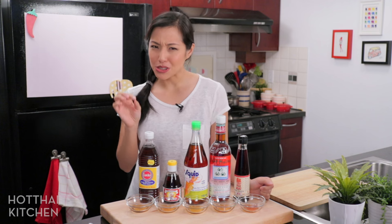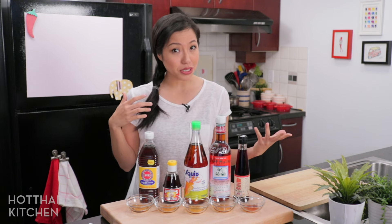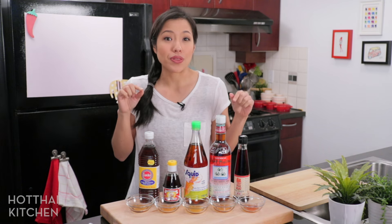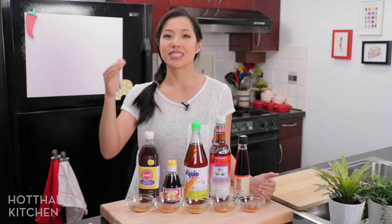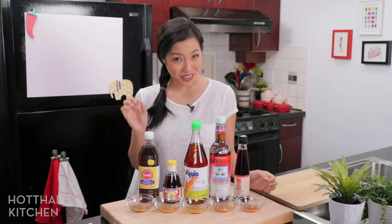So unlike wine, when it comes to fish sauce, you can be pretty sure that price is an indication of quality, because the purer the fish sauce, the more expensive it is to make. You want to go with the one with the least amount of ingredients, because the more diluted the fish sauce, the more additives they have to add to make up for the lack of any real fish flavor.